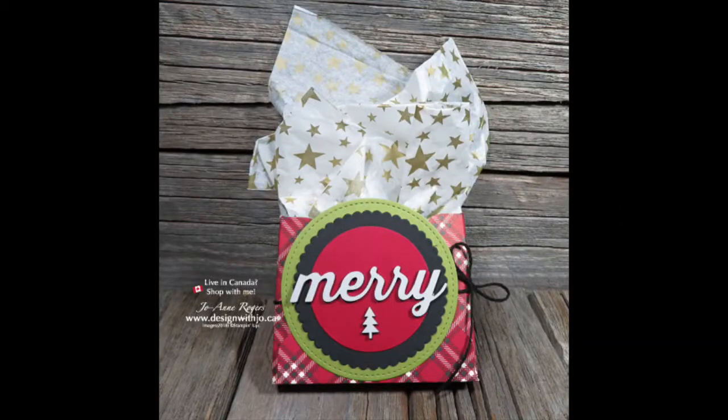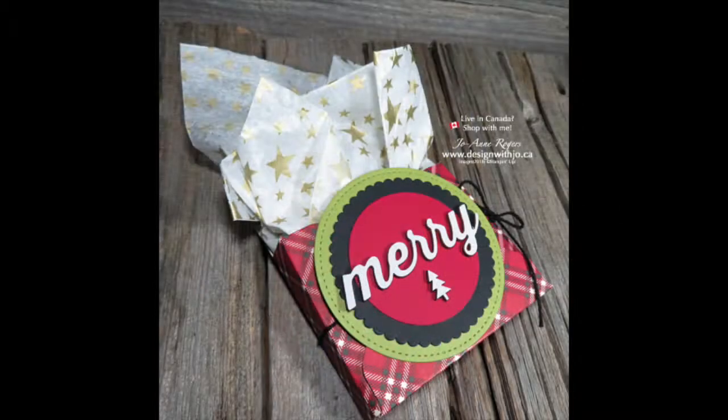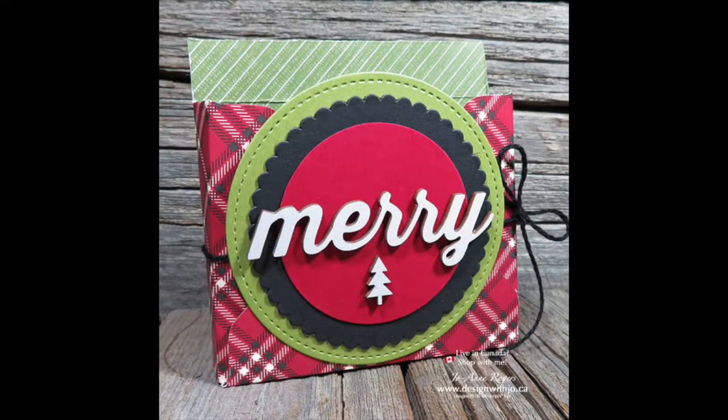Hi Paper Crafters! Welcome to another Design with Joe video. I'm Joanne Rogers, a Stampin' Up! demonstrator in Central Alberta, Canada, and I've been designing with you in mind since 1999.